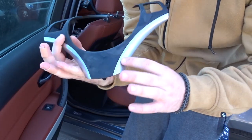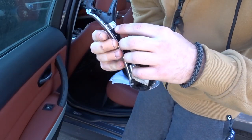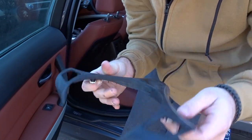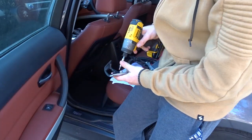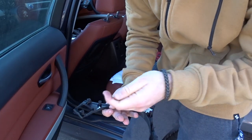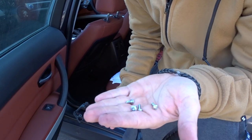Then you just have to wiggle it off and you get your trim off. Once you get your trim off, you're gonna want to get the aluminum pieces off - on the back there's the same screws, also T20. Undo all four of those and you get the black trim piece. Make sure you don't lose the screws - I normally put them in my center console so I know exactly where they are.